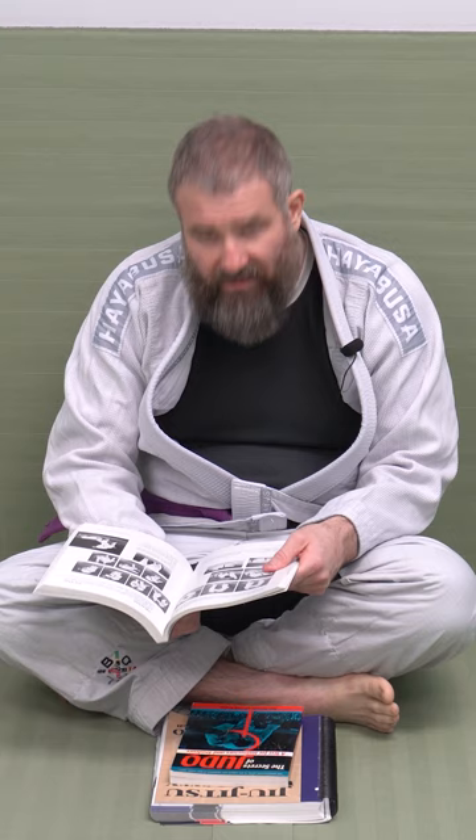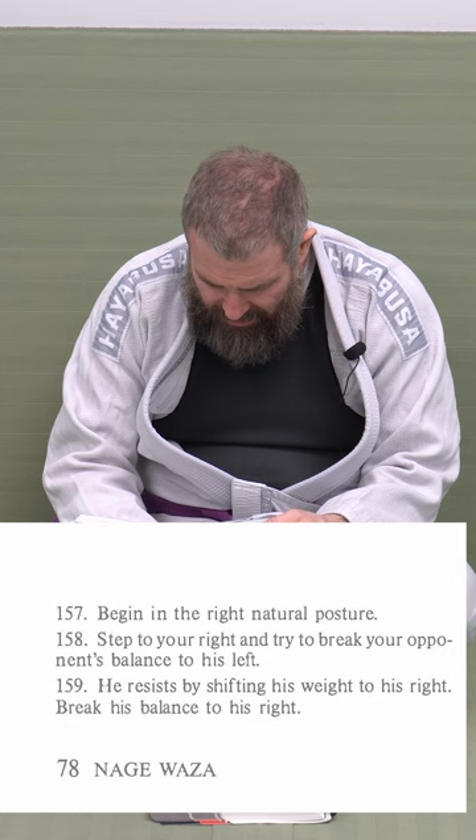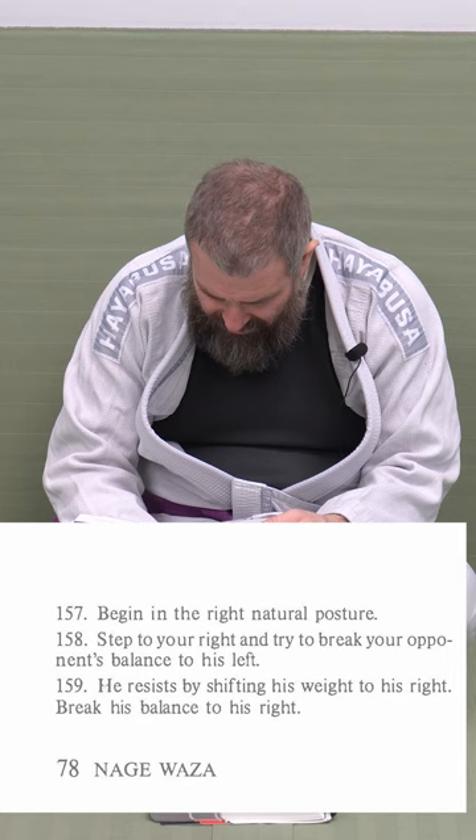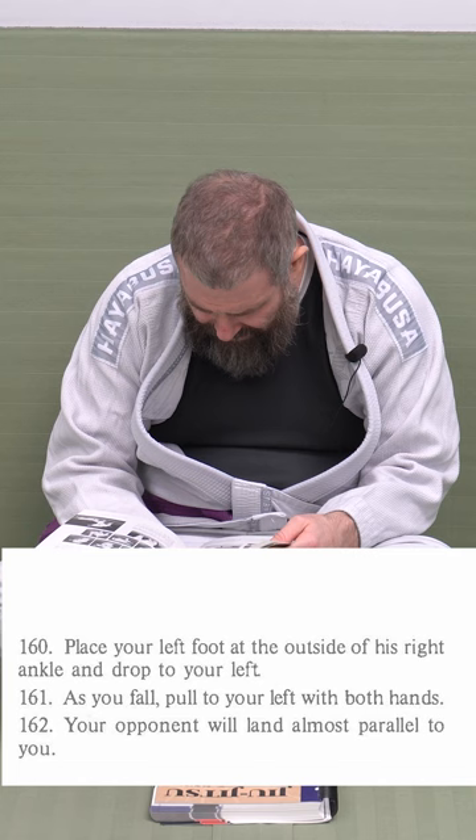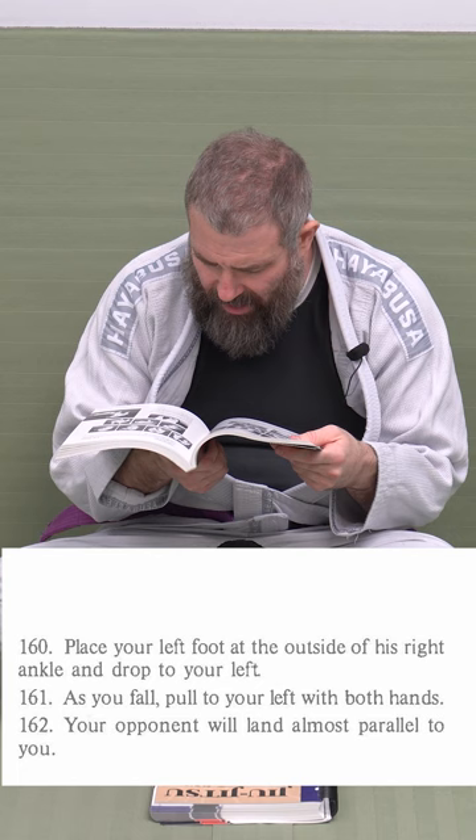It gives those breakdowns for each picture. Begin with right foot, neutral posture. Step to your right side and try to break your opponent's balance to his left. He resists by shifting his weight to his right. Break the balance to his right. Place your left foot on the outside of his right ankle and drop to your left. As you fall, pull with both hands. Your opponent will land almost parallel to you. Step-by-step instructions — enough detail you can try it, not so much detail you get lost.